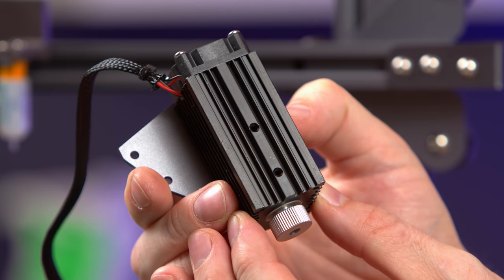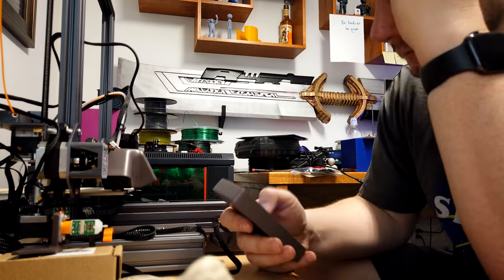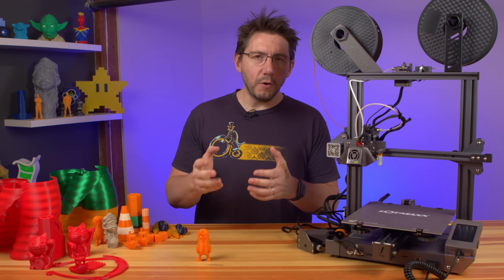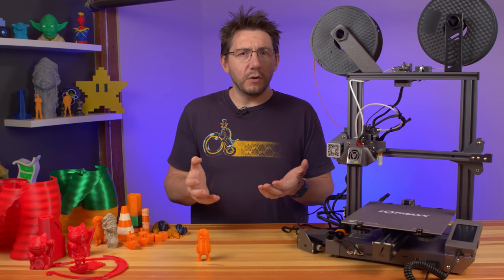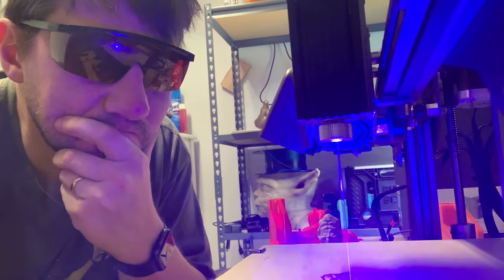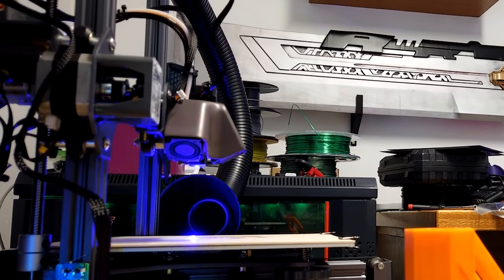The laser engraver bracket attaches to the same point that the auto-level bracket attaches to, and the control block plugs right into the front of the printer. Focal length for the laser is set by adjusting the Z height and then rotating the laser head. Once your focal length is set correctly, you use the laser section of the slicer to create the G-code of whatever you want to engrave. Be sure to be safe: wear the included safety glasses, and only operate this in an area with adequate ventilation and/or a fume extractor.